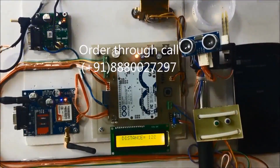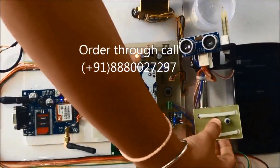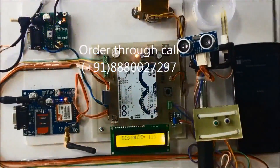If the blind person wants to know the distance from where he's standing to any detected obstacle, he presses this switch. The system announces '123 cm' — he can hear the audio readout of the distance.